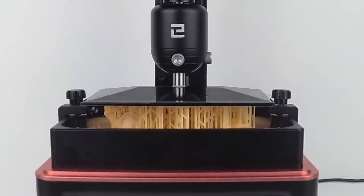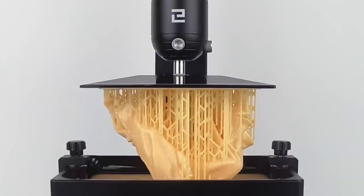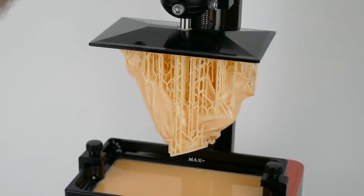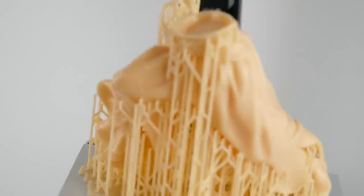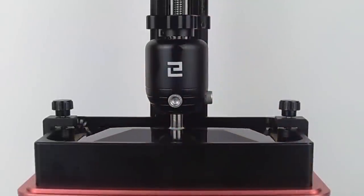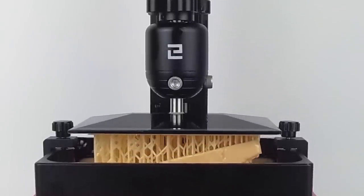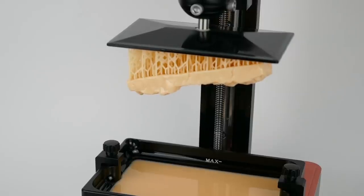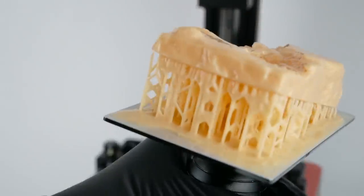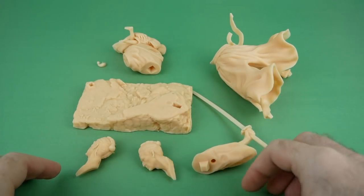The water-washable resin seemed to work pretty well. It came out good. It does have similar qualities to their standard resin as opposed to the ABS-like resin I generally like to use, so it's a little bit more brittle. You don't have to use alcohol to wash it off, which is a nice bonus — especially when it's so difficult to find rubbing alcohol. But you shouldn't think this resin is any safer than other kinds, and you shouldn't allow it to rinse down the drain. You need to be careful about how you dispose of the water used to wash off your resin parts.